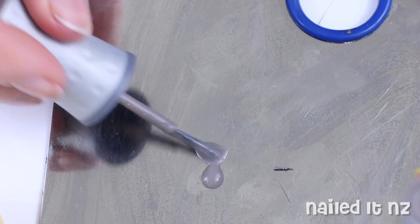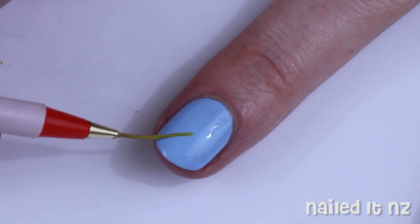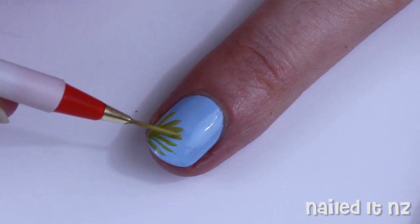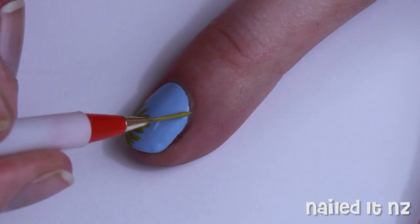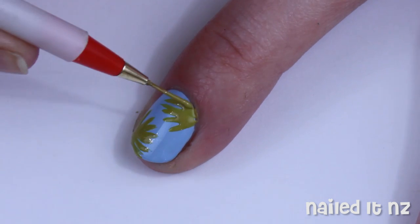While that's drying, mix some yellow and brown polish together and use this colour to paint little stripes coming out from the corner of your nails. I chose to do the other side as well, so if you want to do that just switch over to the other side and repeat. These stripes can be fairly thick, just don't let them all merge together.